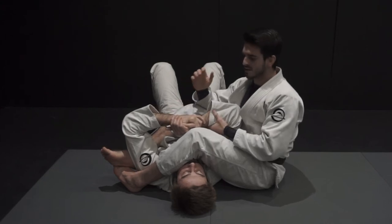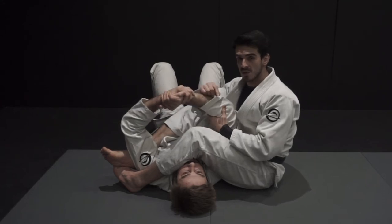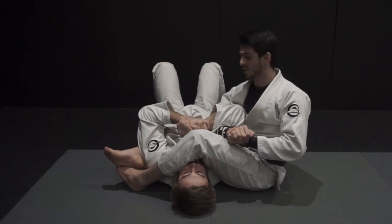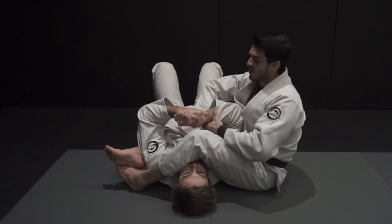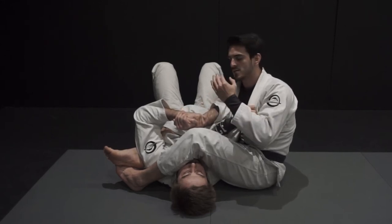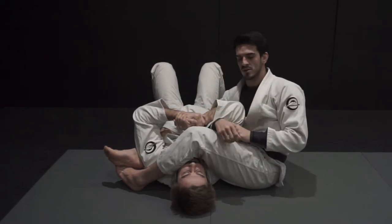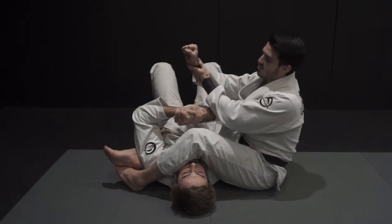To get the submission and to get the double threat working, I always have to maintain the attack on the first submission as well. So if I'm attacking the armlock and trying to break his grip, and I see that my opponent has a good grip or his arms are really tight, if I just let go and go for the wrist, it's easier for him to defend. So when going for the wrist lock, I have to always maintain the control of his arm — I have to isolate the arm and control throughout the position.